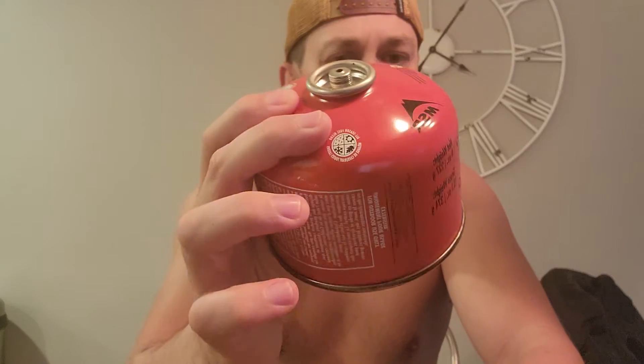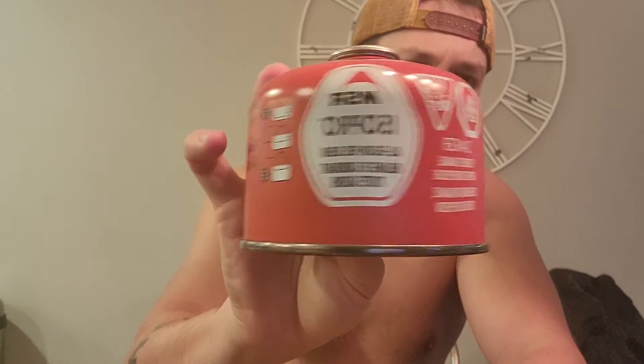And you have the actual gas itself — the isopro, MSR isopro. It has a list of things on it, and obviously if you want to, you can read the list of things not to do, but I think it's all pretty self-explanatory. So all you do is take your top and your gas and thread the top onto the gas like so.